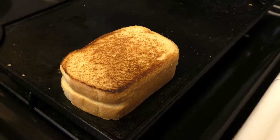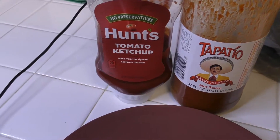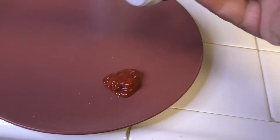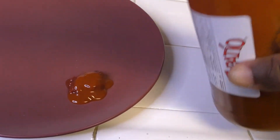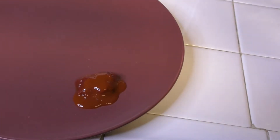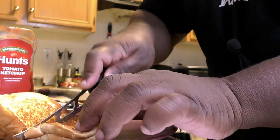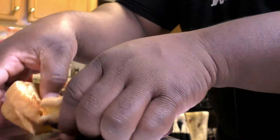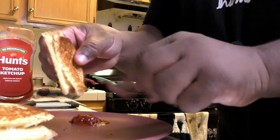While I'm waiting on my sandwich to get nice and toasty, I'm going to use my simple dipping sauce of Hunts ketchup and Tapatio — just a little bit of ketchup, and some Tapatio. The perfect mix for the perfect sandwich. I'm going to take my cheese knife and cut my nice, perfectly toasted sandwich in half. Oh man, that looks good — it looks good, and it tastes better than it looks.